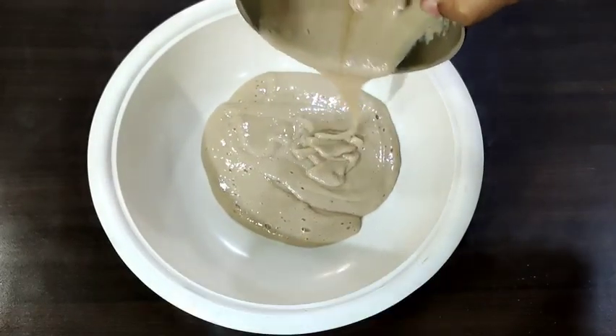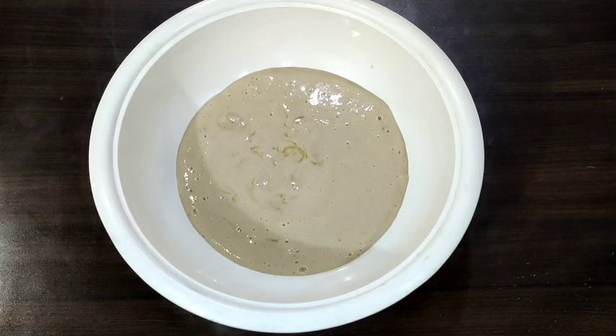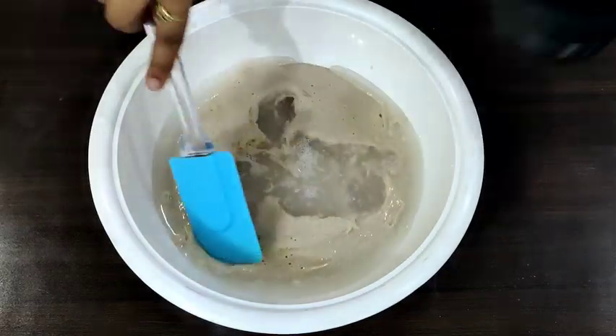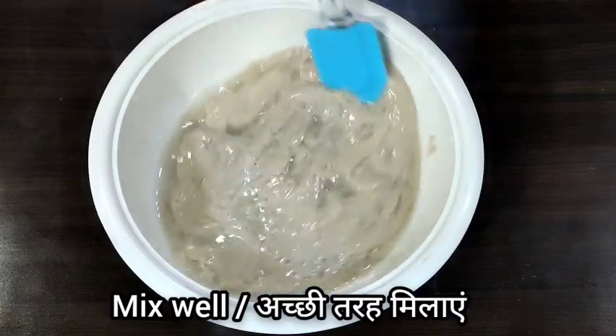Once we have transferred this to a bowl, I am adding 1 cup of water — room temperature, regular fresh water. Now you need to mix this well until it is nicely mixed.